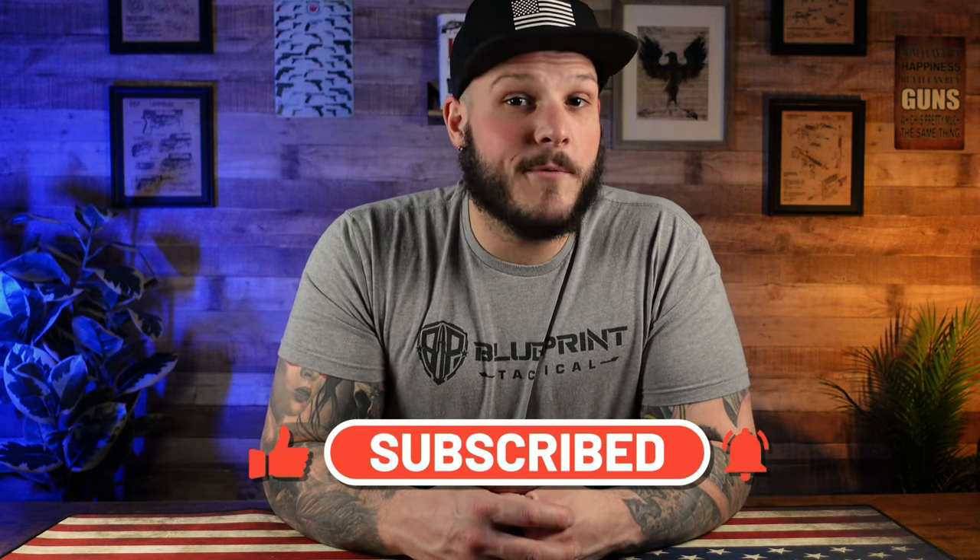I hope you guys enjoyed the video and you're looking forward to this just as much as I am. Be sure to click that like and subscribe button so you can stay up to date with the newest releases, and I will continue to bring you any updates I get. And as always, until next time, stay safe.